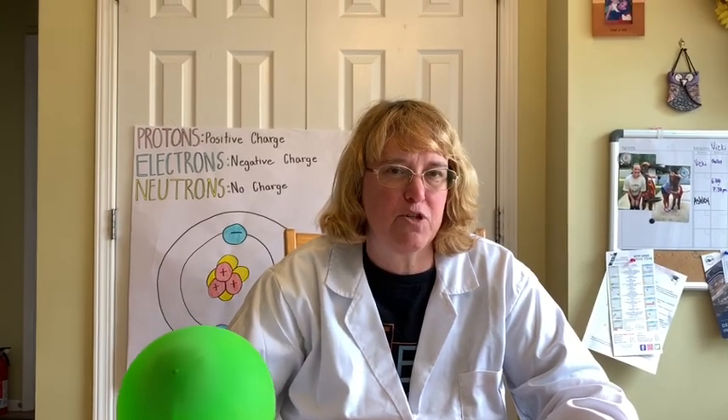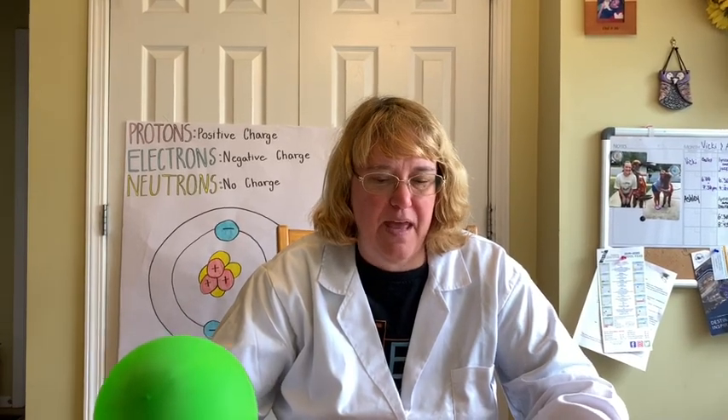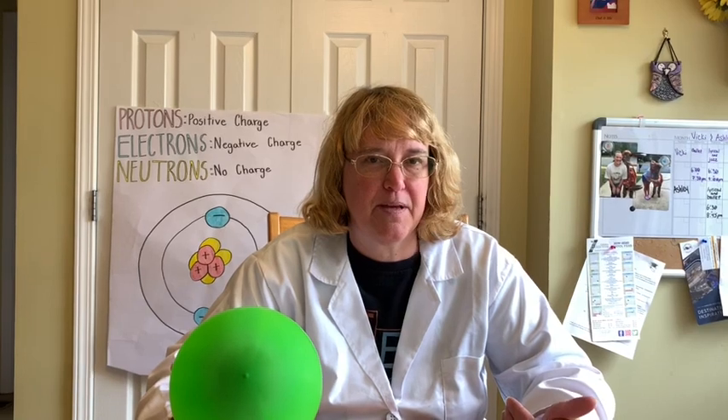Where did the electrons go? And then what happened to the wings — did it repel the balloon or did it attract to the balloon? Think about that, and have a great day!